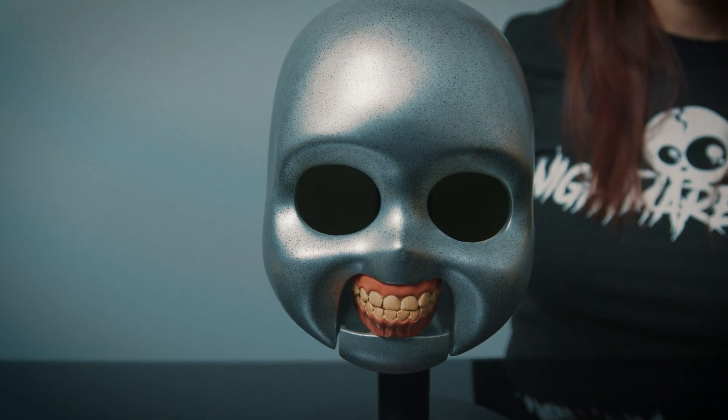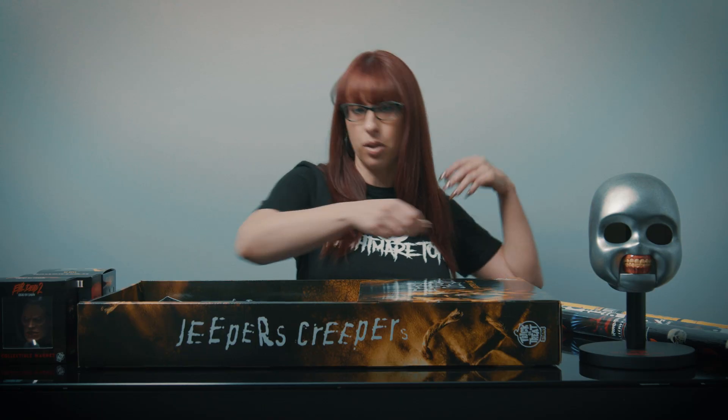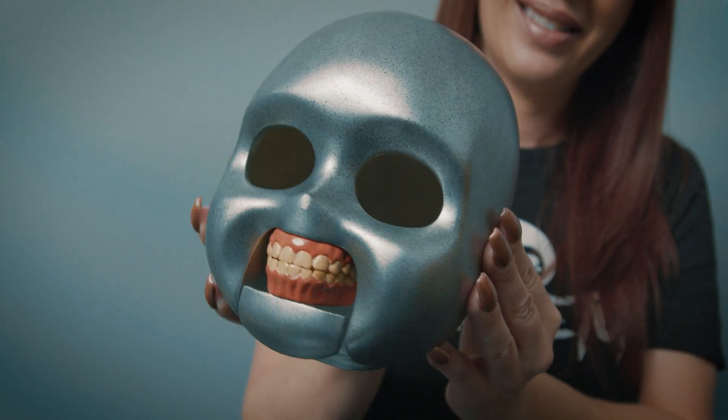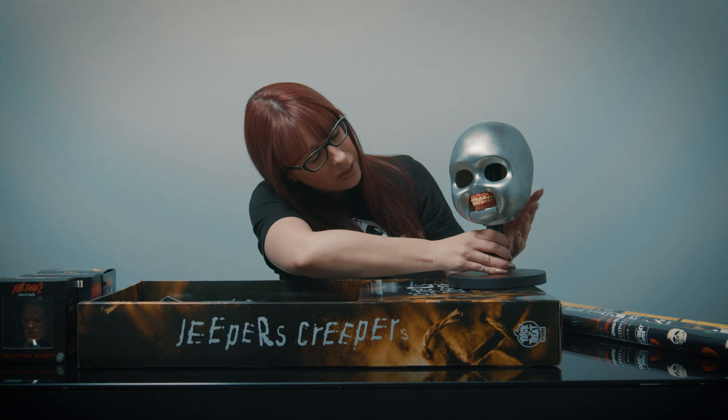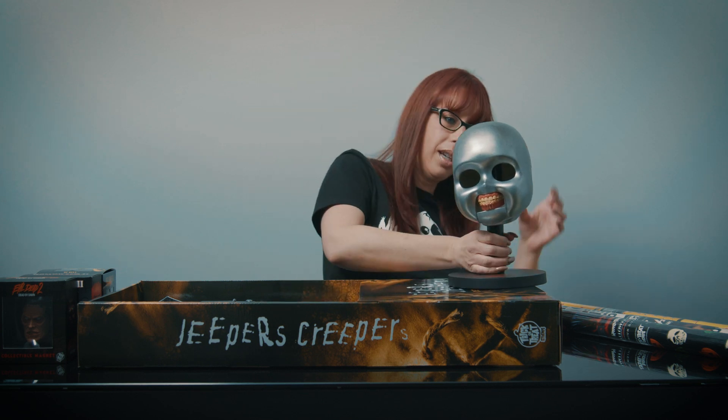We also got in the most anticipated product of the year — the Child's Play 2 Chucky Skull Prop. It does come off of the stand, which is really cool. That's a great piece for any Child's Play Chucky fan.